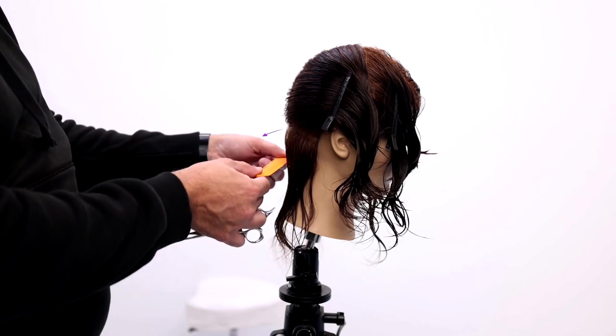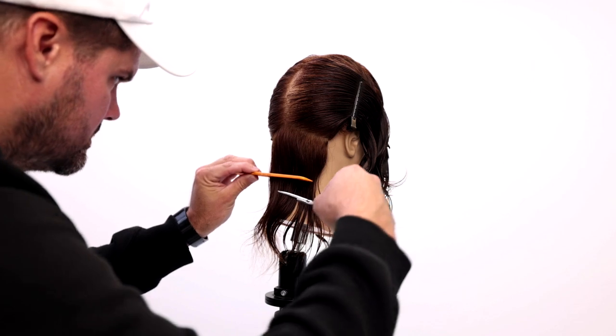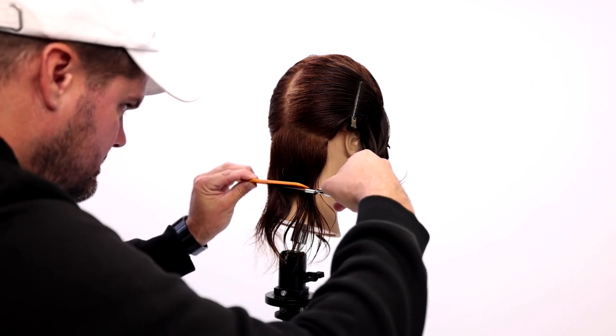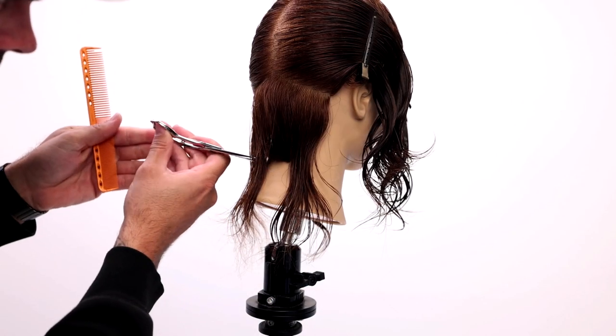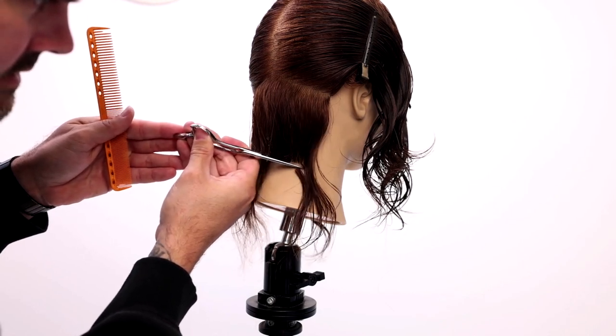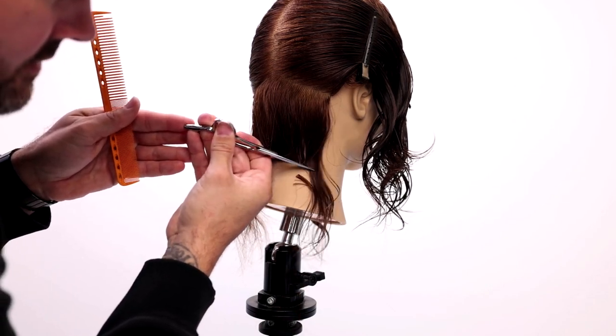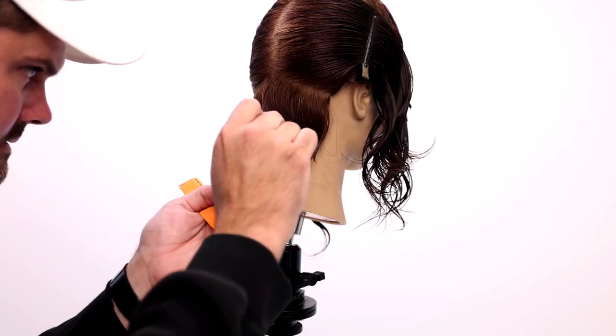I'm going to cut and actually follow the round of the head. I'll just start my line with the comb, keeping everything high level. That allows me to not push the hair when I go in to cut, and then I'll go no comb for the rest. Just work my way across and around, following the round of the head, using just the tip of the scissor.